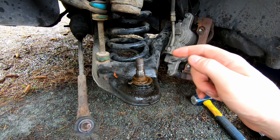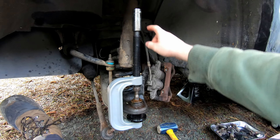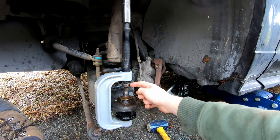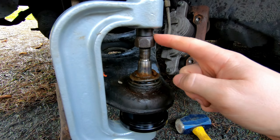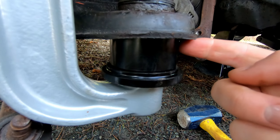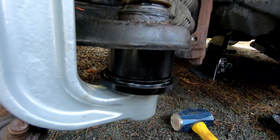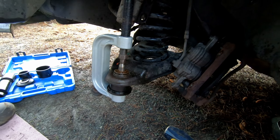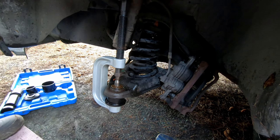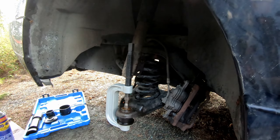Now I've got it down to just the lower control arm and I'll press out the old ball joint. I've got a 7/8 socket on top pressing down on the old ball joint and into a cup that allows it to fall down, since it's press-fitted from the bottom up. You can see it pressing in slowly with each turn — now I can switch to my ratchet.